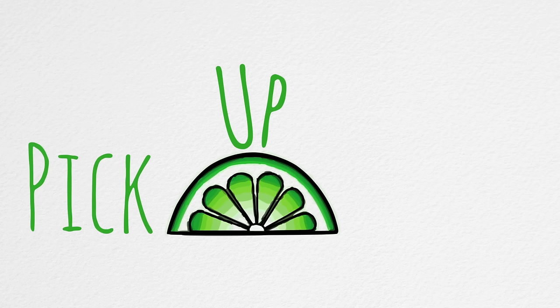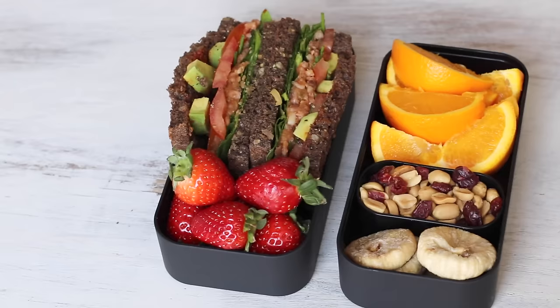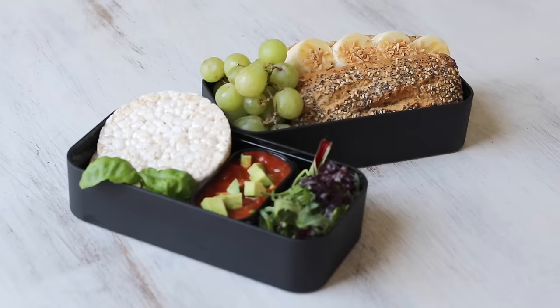Hi, I'm Sadia. Welcome to Pick Up Limes. So it was my birthday recently — feel free to show me a little bit of belated birthday love by clicking on that subscribe button. Now one of the gifts I got for my birthday were these bento boxes, and I thought it would be a lot of fun to share with you some meal ideas using them, starting with breakfast first.